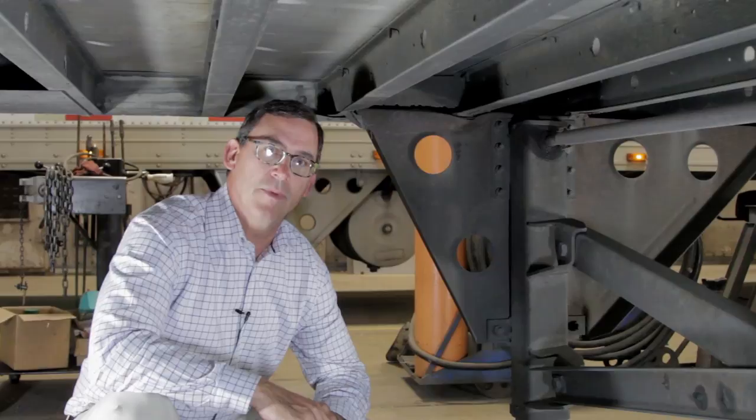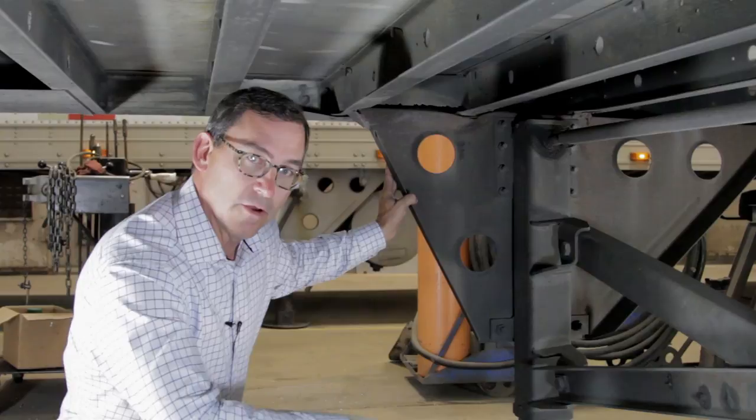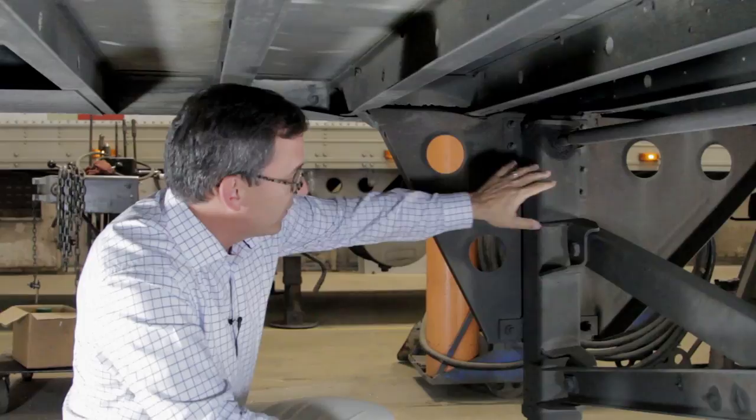Hi, my name is Todd Scheffler with Badge Utility and today we're going to talk about wing plate and support leg repairs. On this trailer, which is a 2009 model utility reefer,